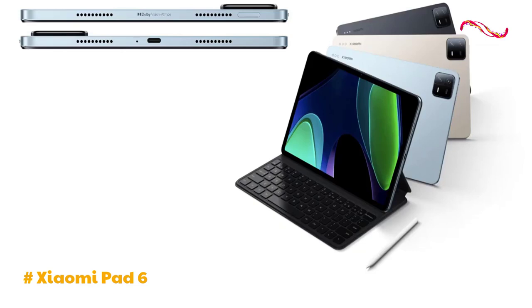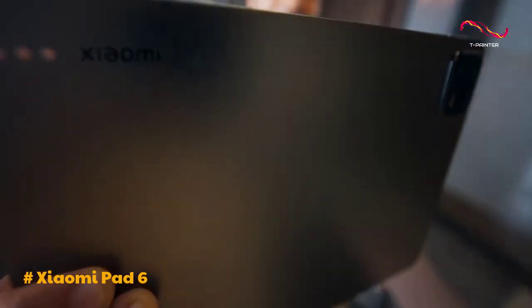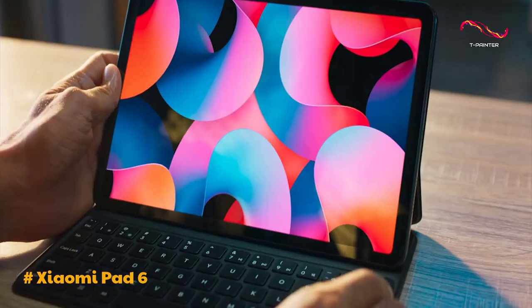The right side has the USB-C port and one of the microphones between the two speakers. There is nothing on the bottom. The top has the volume control key, two microphones, and the magnetic pin for the optional smart pen stylus.